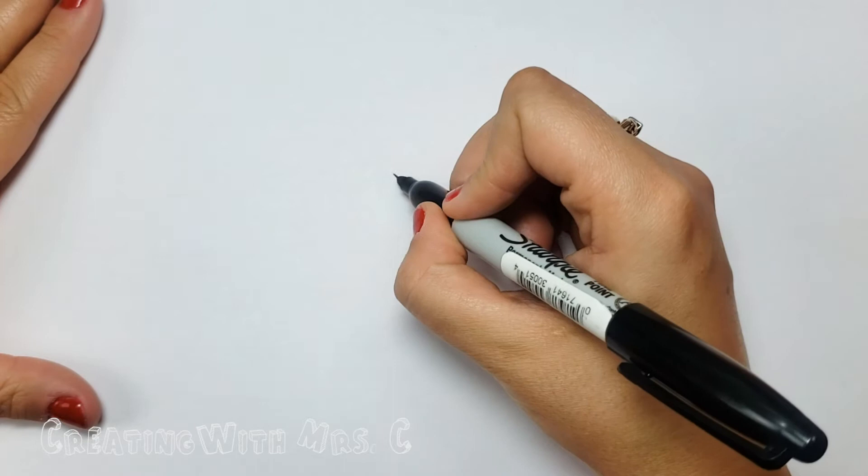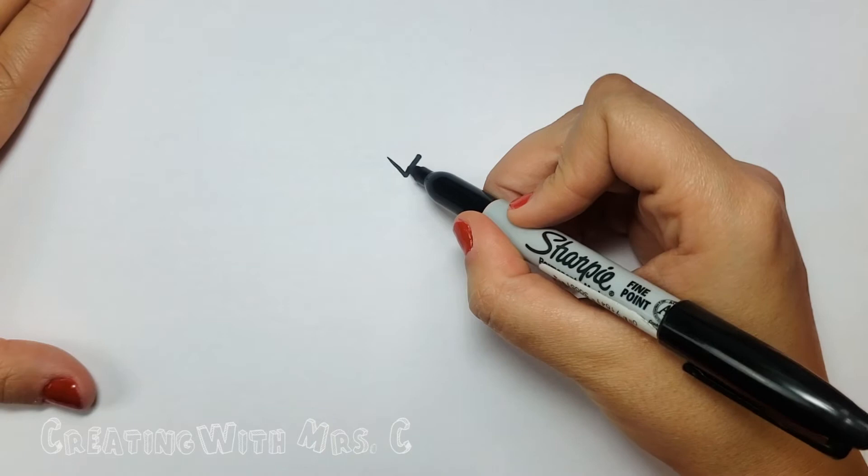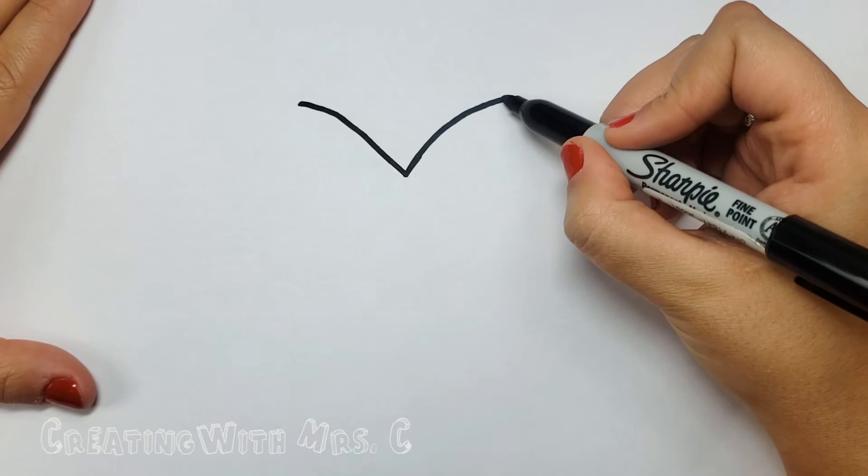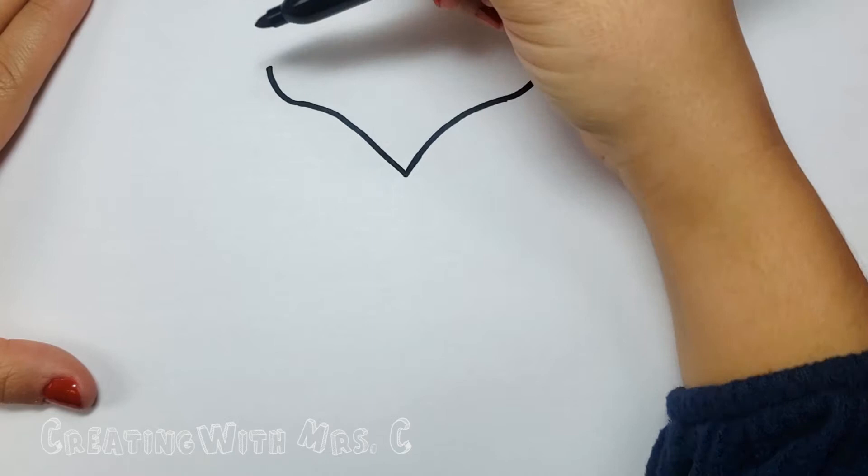In the middle of your paper let's make a teeny tiny letter V. On either side of that V we'll make it a little longer, but notice how it curves kind of like half of a rainbow. Now at either side we'll curve up just like that.